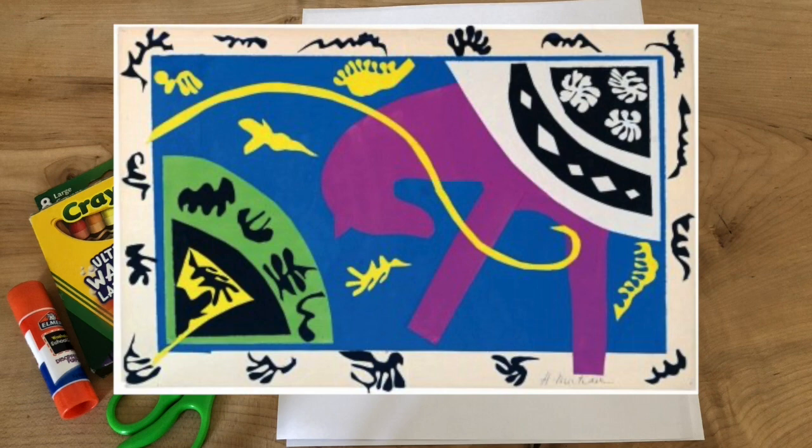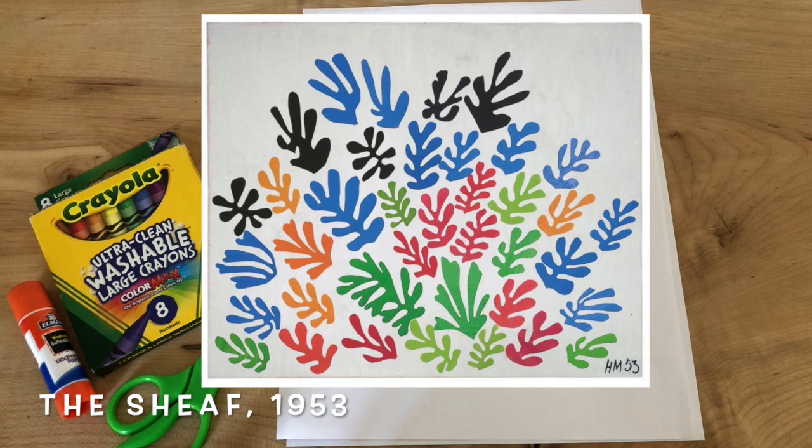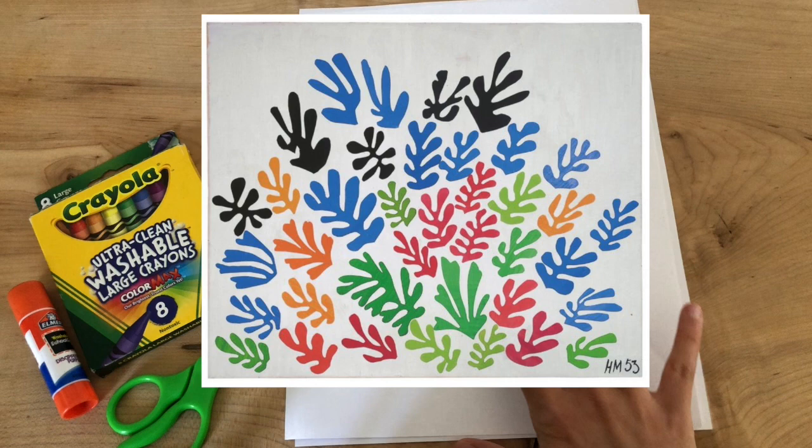A lot of people say that his paintings and his collages make them feel very joyful and free. And as you can see in this picture right here, a lot of these shapes are organic and unique, and each one, although some look similar, are completely different because he took his time drawing and cutting them out. So we are going to start by making our collage, and I'm really excited to see what kind of shapes you make and the way that you arrange these unique Henry Matisse inspired shapes.